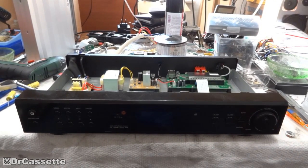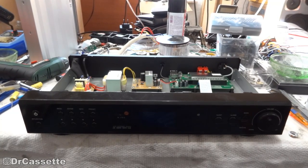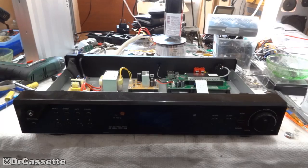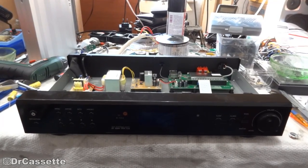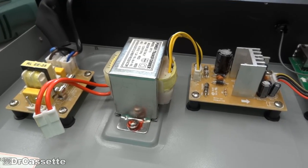In this episode we are going to do some more modifications, some more improvements, and this time around we are going to start by changing some things about the power supply.